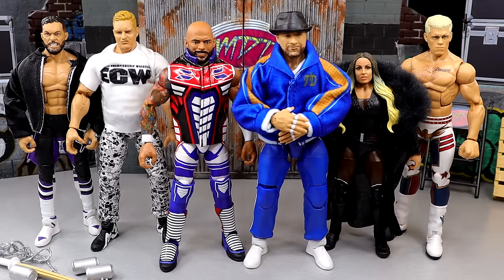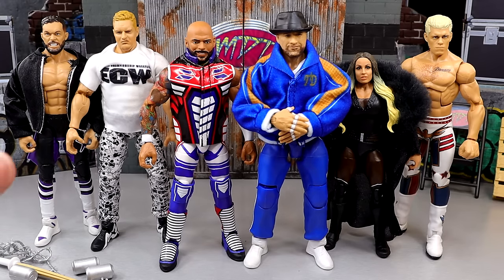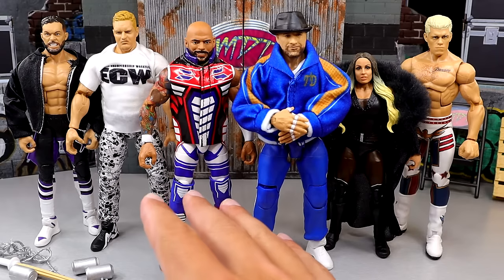But today we have Elite 111, and I'm going to run through some different categories, starting off with my first thoughts on this wave. The first time I saw this wave was at WrestleMania 40 at the Superstore — they're on display, breaking down everything there. I was in person for WrestleMania 40. Any sort of news, rumors, or leaks that are out there, we usually cover it on the channel before things are officially announced. So be sure to subscribe if you guys missed that. You want action figure news about WWE and wrestling figures, this is your first place to stop.